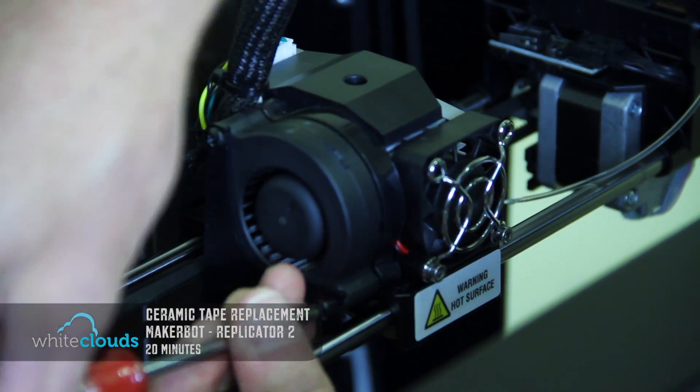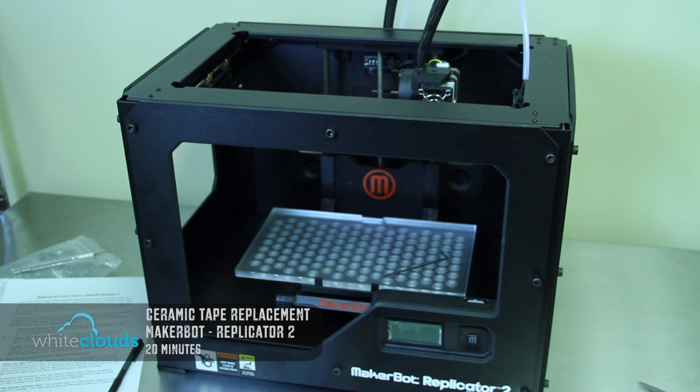Everything is put back together and you can reload your filament as you normally would. Thanks for watching — we hope this helps. For more information on 3D printing you can like us on Facebook or subscribe to our YouTube channel.